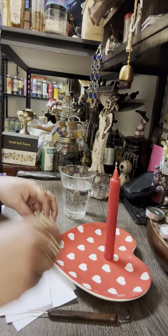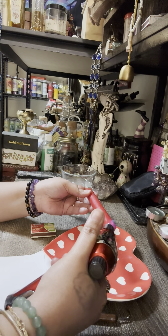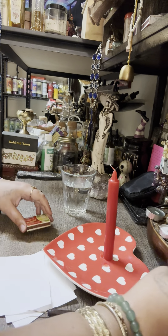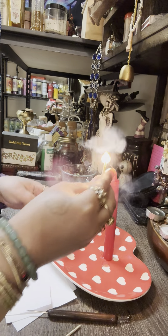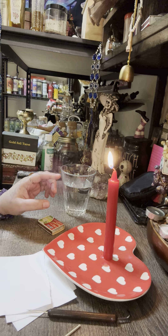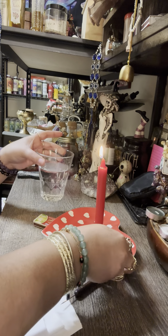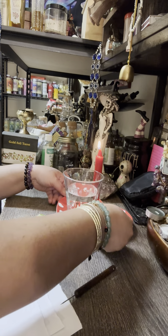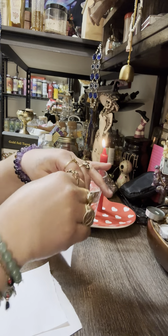After writing on the candle, you're going to set it down and light it up. Let me anchor it first. Once it's lit, set the candle to the side and place your cup right in front of the candle.